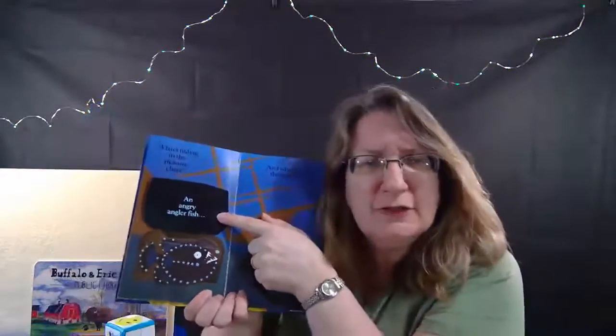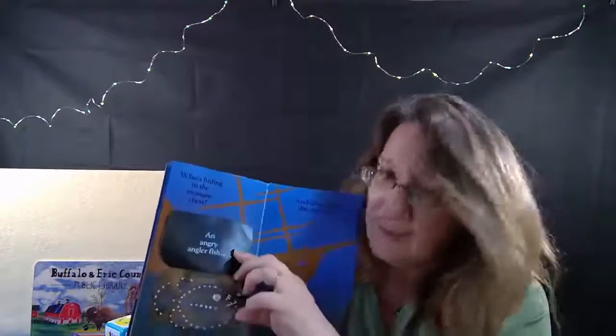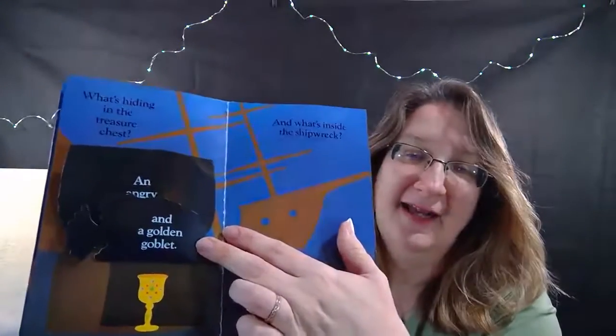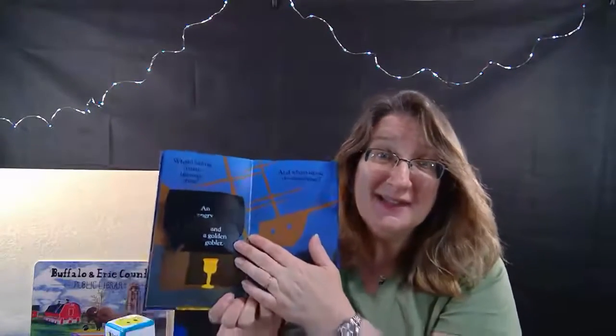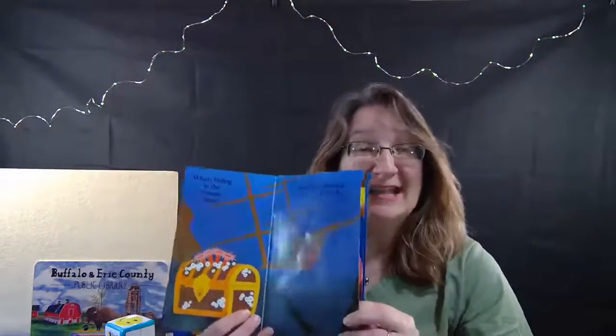It's an angler fish! Oh, he's guarding something - what is it? Let's open him up. And that is a golden goblet - we found treasure! Wow, that's so exciting.